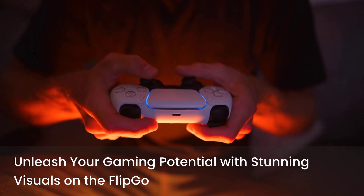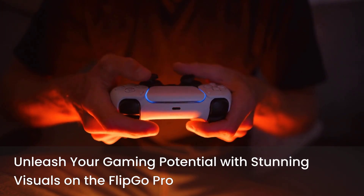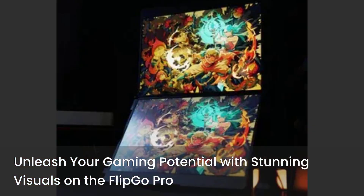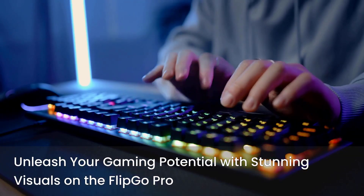Gamers, prepare to be amazed. The FlipGo Pro isn't just for work — it's also a game-changer for your gaming setup. Immerse yourself in stunning visuals with vibrant colors and crisp details, thanks to 500 nits brightness and 100% sRGB color gamut.